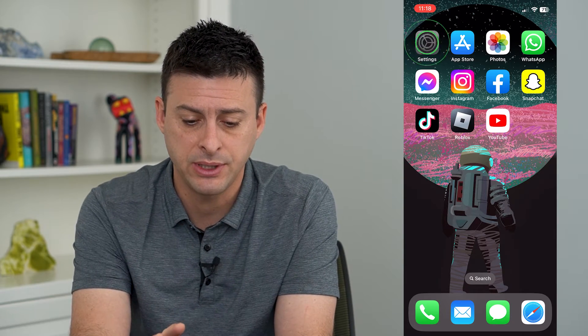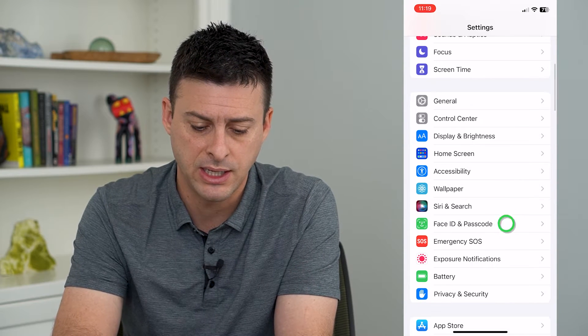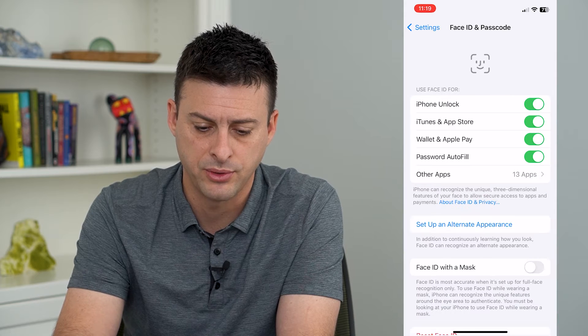To turn that on, let's hop into Settings, scroll down and tap on Face ID and Passcode, and enter in the password for your phone.